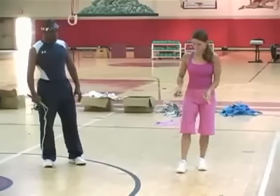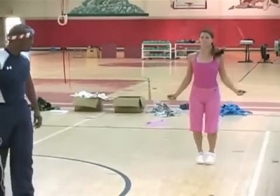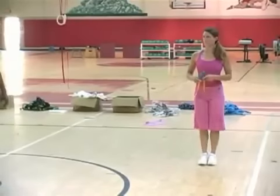Go ahead and jump with the rope. That's about eight inches — that's because she's a real good jumper.